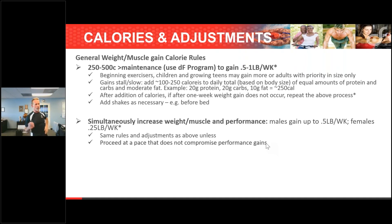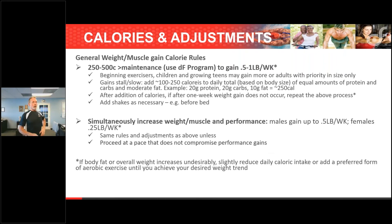For those of you working with athletes, that's an important distinction — how much muscle you can gain. They're not necessarily mutually exclusive; they can work synergistically, but one can't always work with the other. When going through this process with a client or yourself, if body fat or overall weight increases undesirably — and it's okay to gain some fat with muscle — it's actually easier to gain more muscle when gaining some fat too.